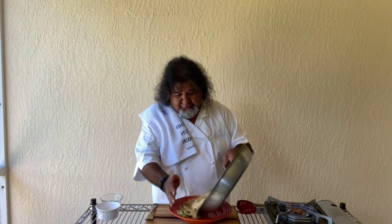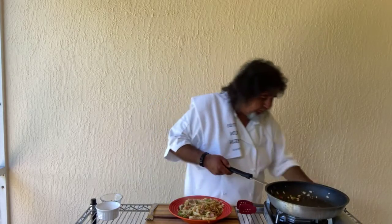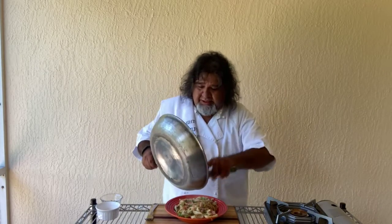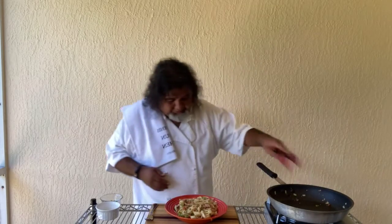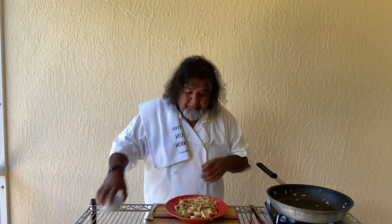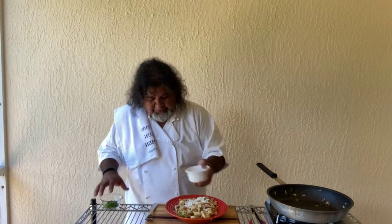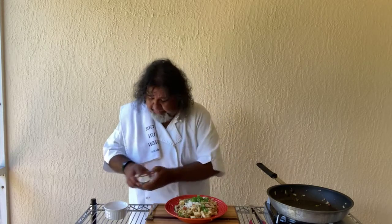Cajun has actually become my specialty. Alright, we're ready to go with this one. And then the ending here — we just top it with a little Parmesan, and of course a little green onion for a topper.